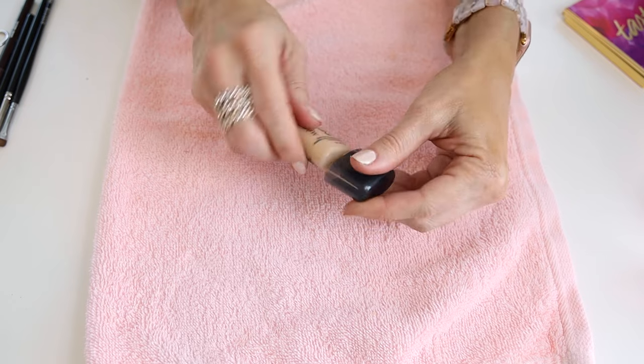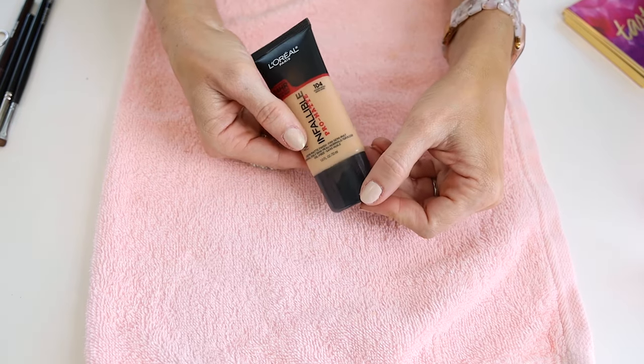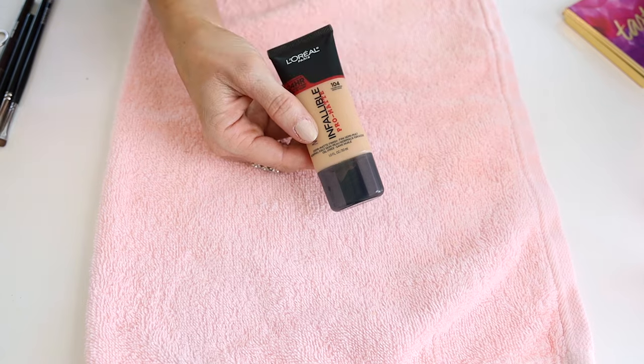The first thing you're going to need is some sort of eyelid primer. If you don't own an eyelid primer — and I find a lot of women don't because they just don't want to pay for one — you can use your concealer or your foundation. I'm actually going to use the foundation I'm currently wearing, which is the L'Oreal Infallible Pro Matte 104.